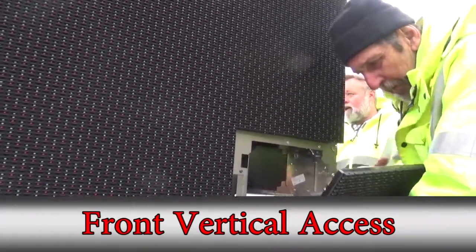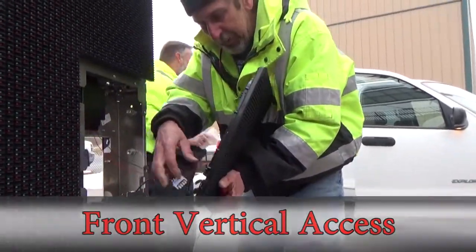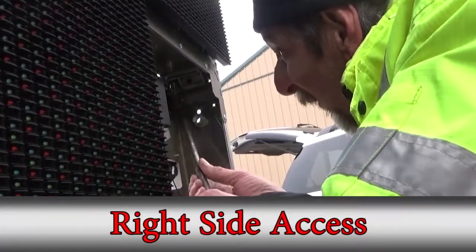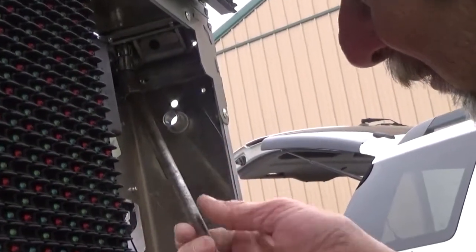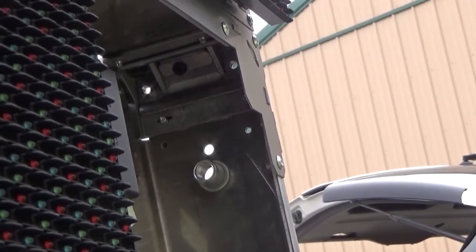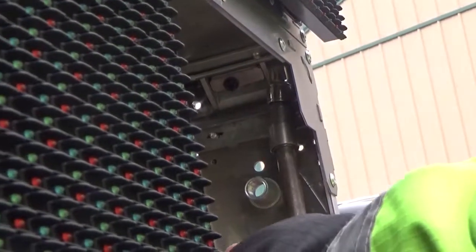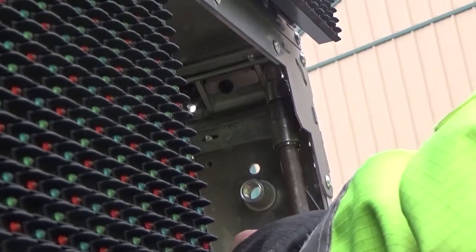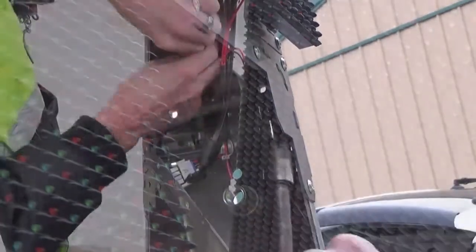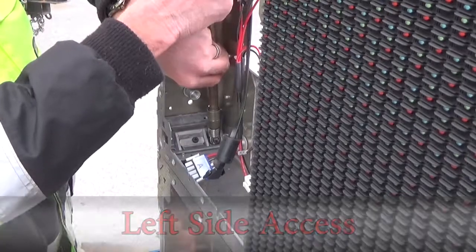We will start with the front axis again. On the right side of the cabinet, we will remove the module and apply the stitch bolts in an upward position going from the bottom cabinet into the top cabinet. And on the left side, we will apply the stitch bolts in a downward position going from the top cabinet into the bottom cabinet.